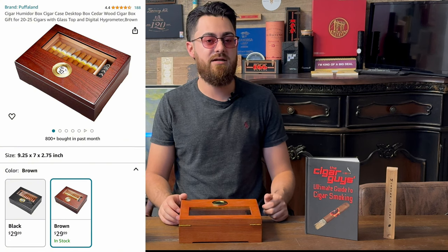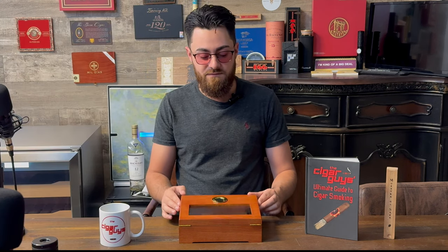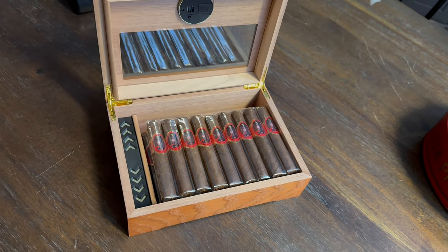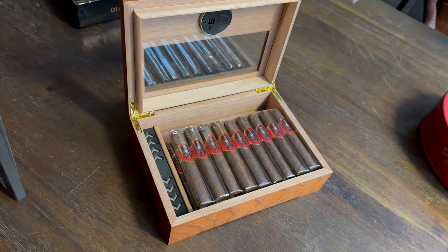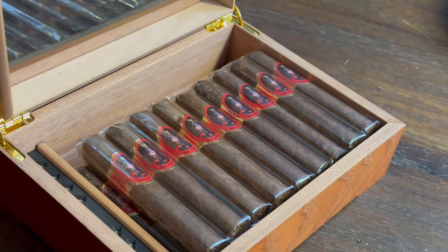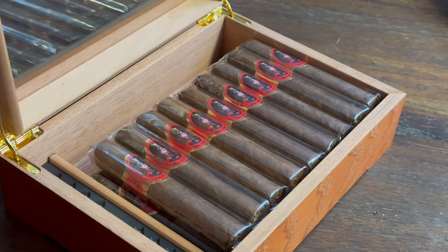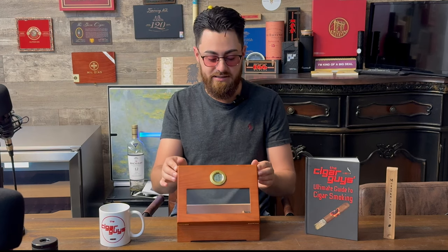It's very cost effective — it's not going to break the bank. Depending on the size of your cigars, you can fit around 10, maybe a few more cigars in here depending on what you like to smoke. If you like to smoke Robustos, you could probably fit about 18 in here. Anything bigger is going to be less.